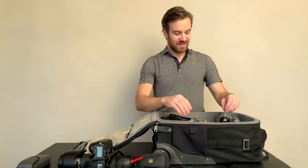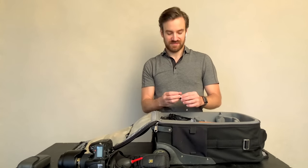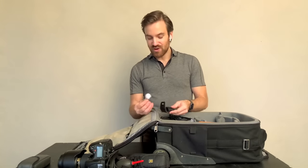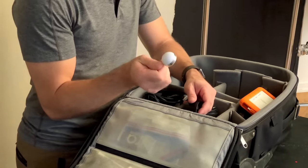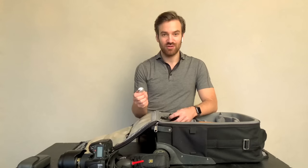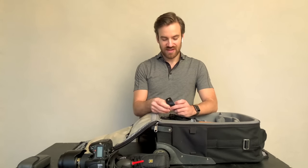I have a rocket blower for air and another lens cleaning cloth. I also have this Lumu Power — it's an iPhone light meter that also does color white balance readings, which is super useful. This used to cost thousands of dollars to have a device that does this, so that's really great.